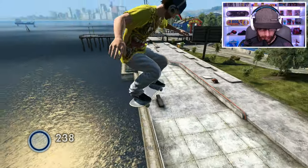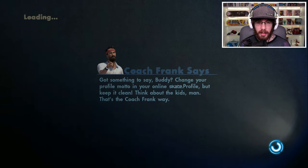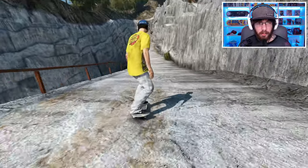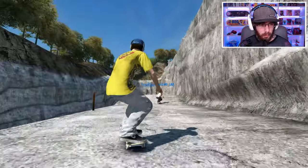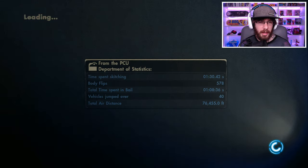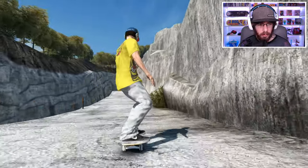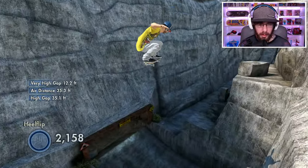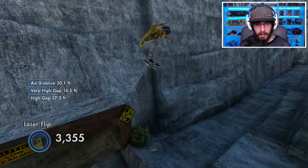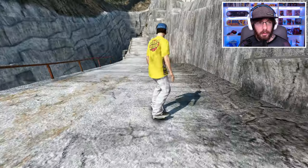He wants two challenges, so we've got a two-for-one special. His next challenge is at the quarry. Let's find out exactly where he started and try to make that gap. I believe it's right here — let's get a running start and see where he's launching off to down there. Okay yeah, I think we can get that. We just need to aim for the ramp.